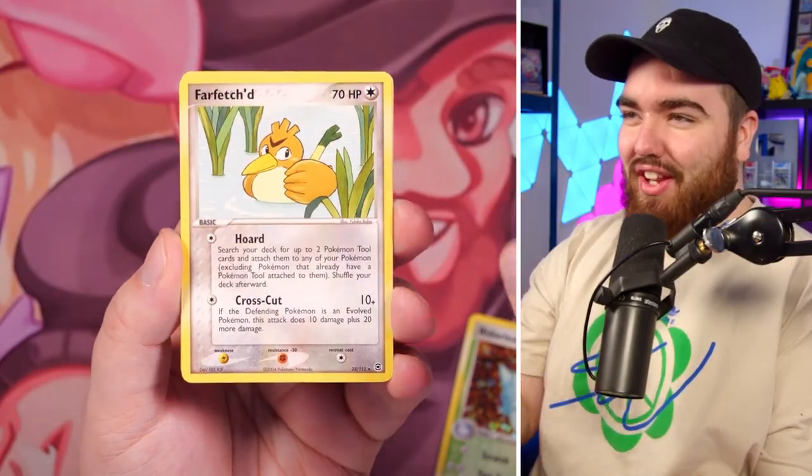I mean, I have another pack — I have another pack of this Fire Red Leaf Green EX set, and I also spent $300 on it, so $600 overall. My gosh, let's see how the rest of the video goes first.